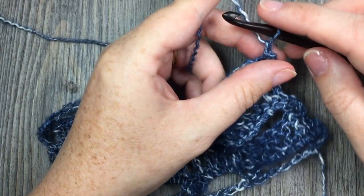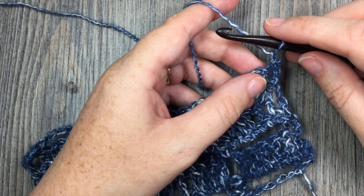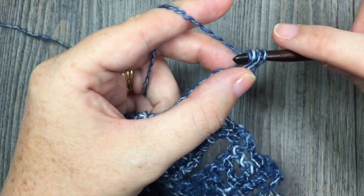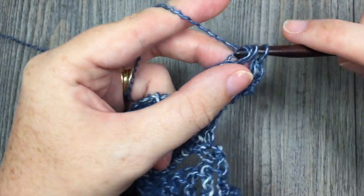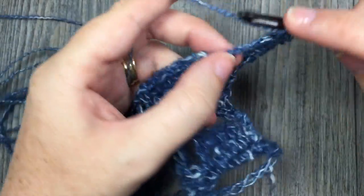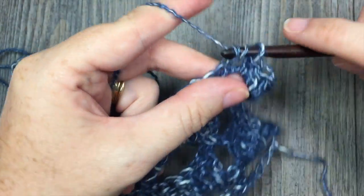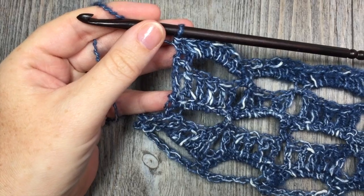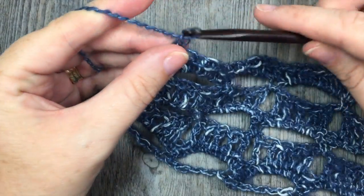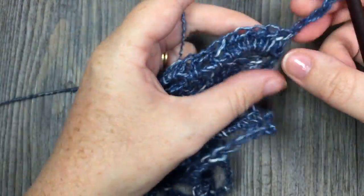If you have changed the size of your blanket, you are going to need a multiple of 6 plus 2 stitches. So today for this tutorial, I am going to work only 28 half double crochet stitches all the way across. If you are working the blanket, you are going to work a total of 170 half double crochet stitches evenly all the way across your blanket. At the end, you are going to chain 3 and turn your work. That chain 3 counts as a double crochet stitch.